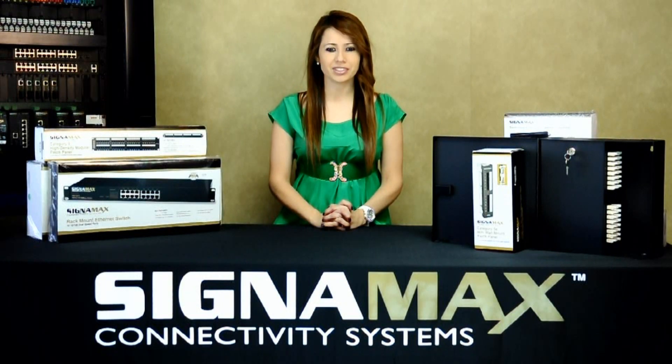Hello, my name is Janeth Mora with Signamex Connectivity Systems. Fiber distribution is a standard in a modern network. Signamex manufactures a wide selection of fiber distribution enclosures for multimode and single-mode fiber of all types.